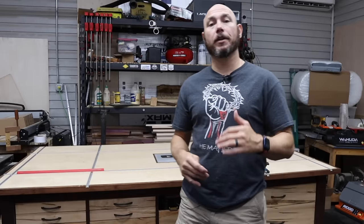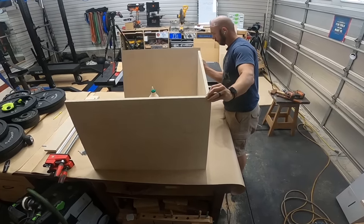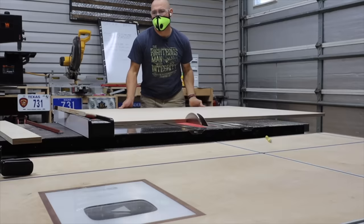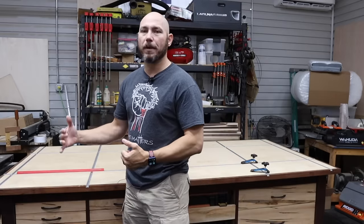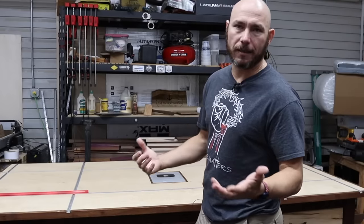Number two: height. I get a lot of questions on how tall your workbench should be. That's quite personal because of people's different heights and comfort levels. What you really need to consider is if it's an outfeed table for your table saw — you need it either slightly lower or at the same level. If you build your workbench taller than your table saw, you can't use it as an outfeed table because when you start pushing things off the saw, it's going to hit the table.